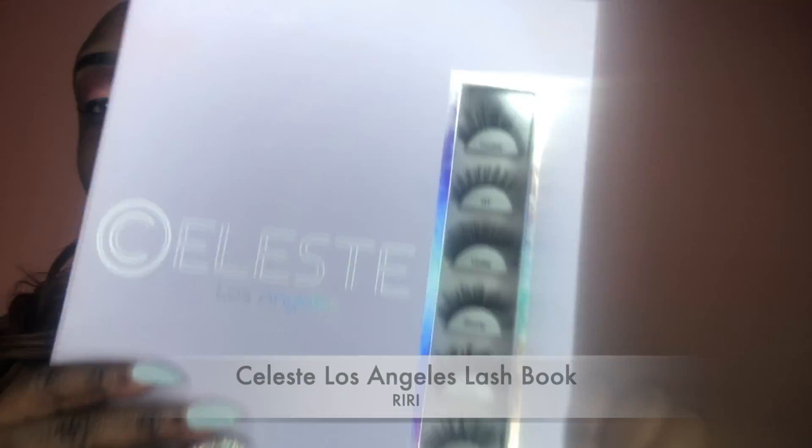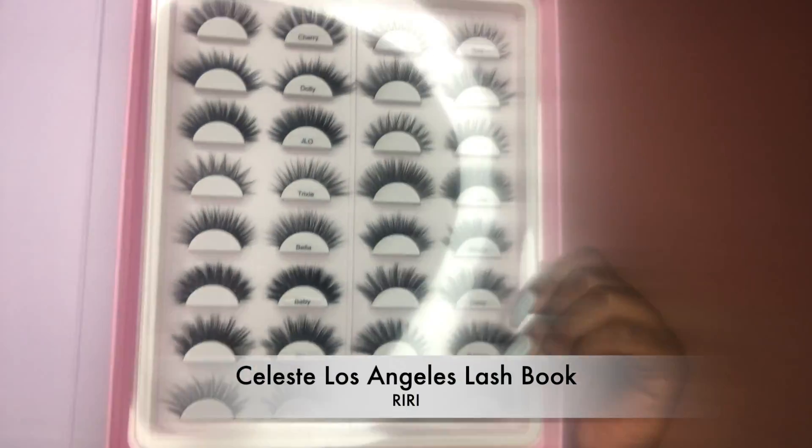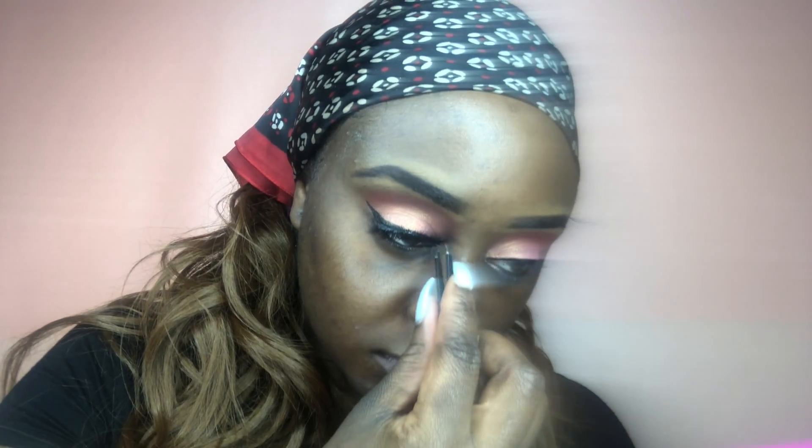This is always my favorite part — prepping my eyelashes for my fake lashes. I'm using Max and Tilt Naughty Lash mascara to prep, because I always like to put mascara on before I use my lashes. I'm super excited for these lashes — it's the Celeste Los Angeles lash book, literally 16 pairs of lashes. I'm going in with the name Riri, though I actually pointed to Bella in the book. These lashes are gorgeous and I highly recommend this lash book — I've never seen anything like it before.